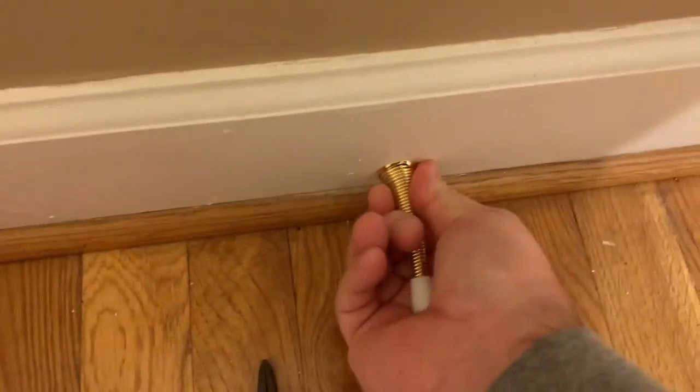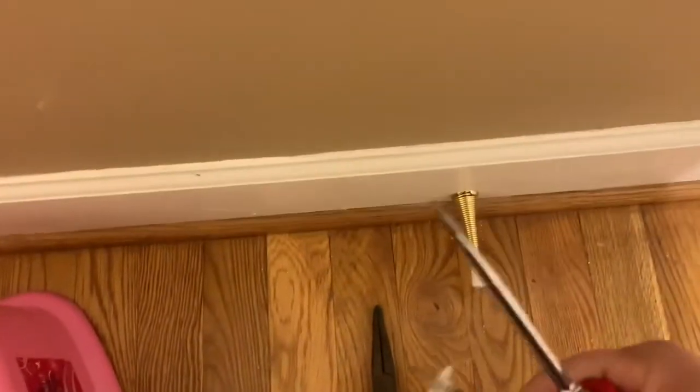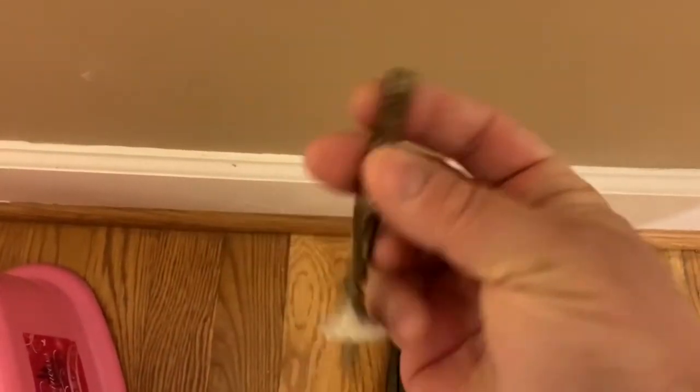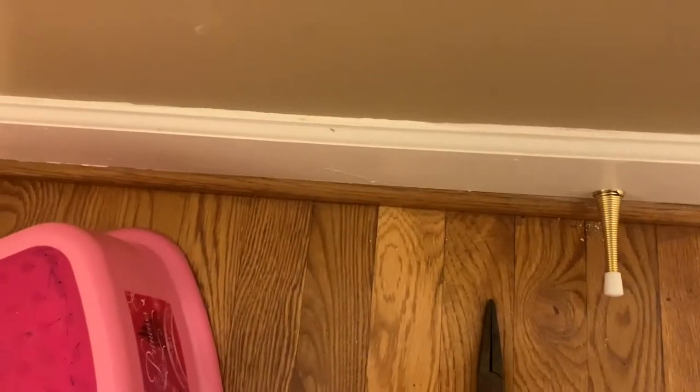Sorry for the background noise, but you can see now our stopper is well in place and ready to roll. We'll check it, make sure it's working well, but you can compare it to the old stopper — seen many better days, pretty beat up, banged up for years, probably 23 years in the house. So a lot of action in the hall bathroom.